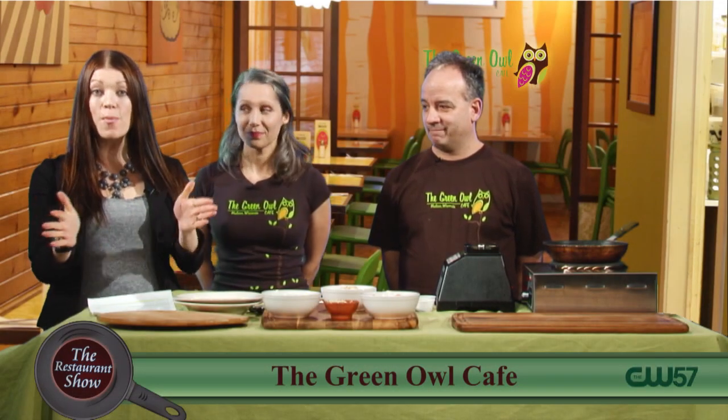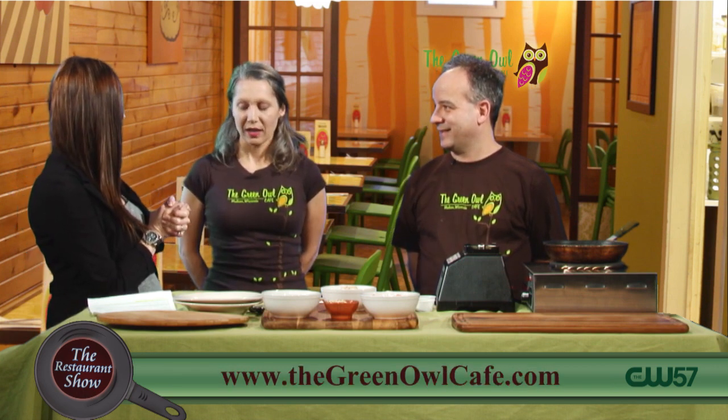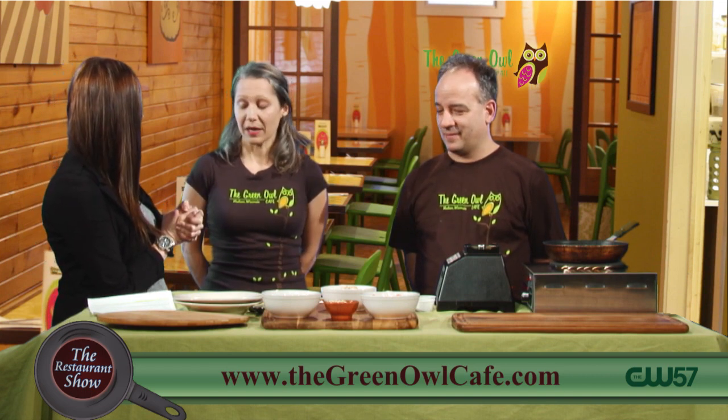Welcome back to the Restaurant Show. We are joined now by the Green Owl Cafe — owner Jenny Capillaro and kitchen manager Tom Hemaleski. Welcome guys. Well, thanks for having us back, Jessa. We're excited. This is my kitchen manager Tom, who I wanted to introduce to the show — he's going to prepare one of our popular dishes on the menu, our pasta Alfredo.